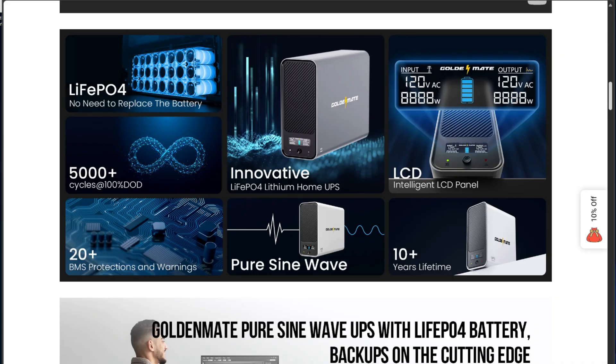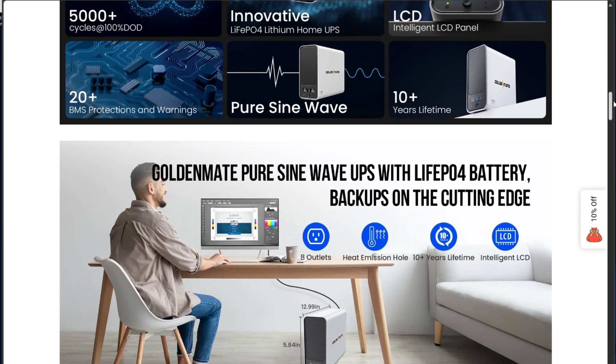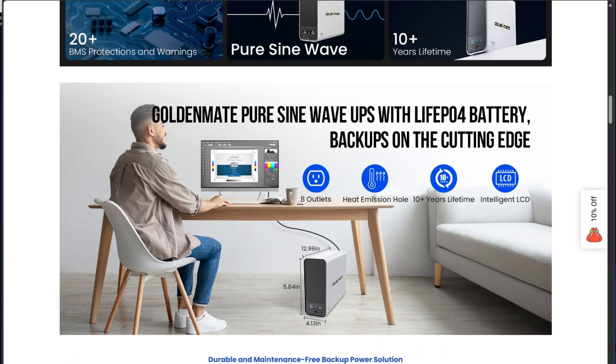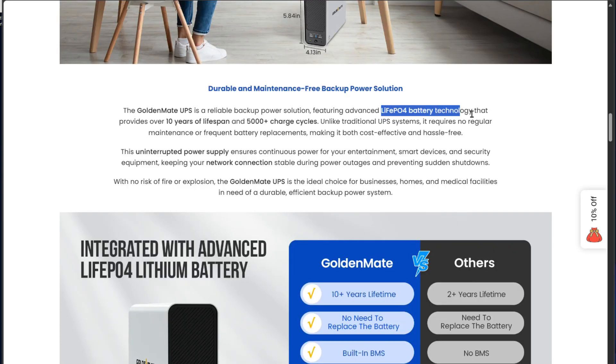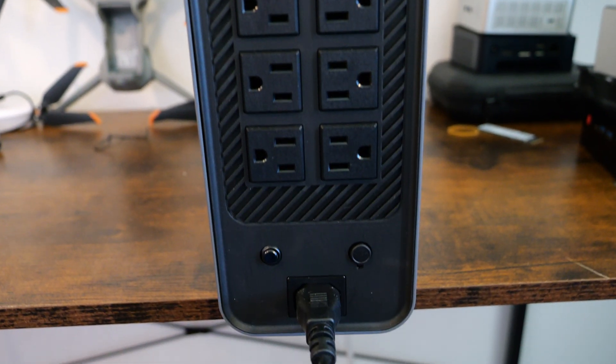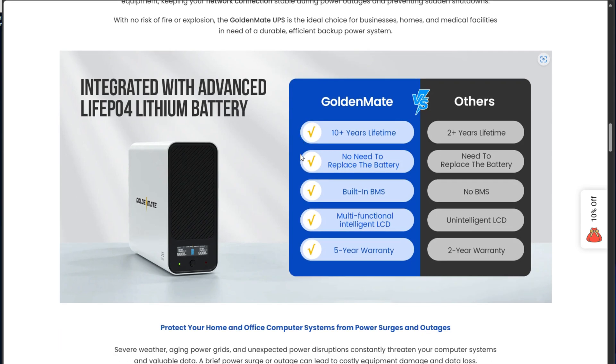The Golden Mate 1000 volt amp UPS delivers 800 watts of power and uses pure sine wave output for clean and stable electricity, which is great for all of your sensitive home lab equipment. It has a backup time of up to 30 minutes at a 400-watt load, so plenty of time to safely shut down your devices. The battery type is LiFePO4, it has 8 NEMA 5-15P outputs, and the noise level is less than 50 dB, so it's super quiet.